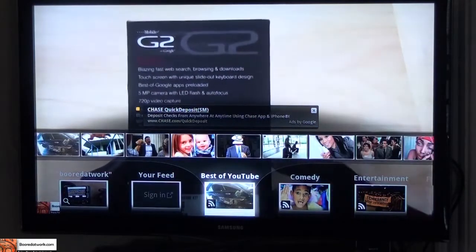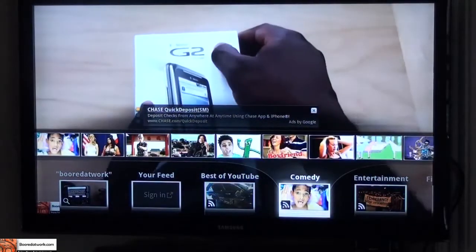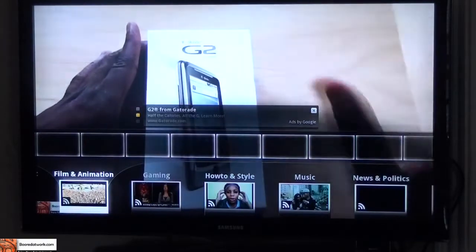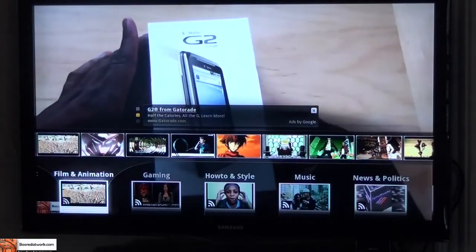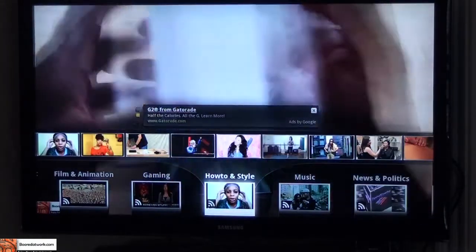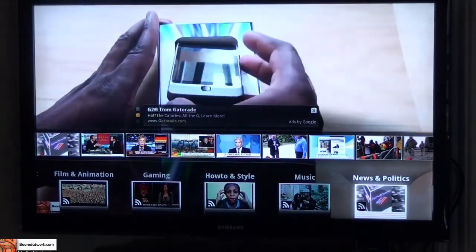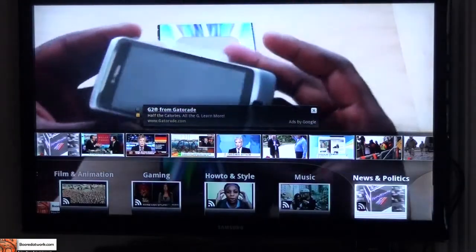I can look at Best of YouTube, switch in my bottom menu screen and look at what's new in the comedy section, entertainment, animation, gaming, how-to, style, music, and news and politics. So there are a number of category options here that let you watch videos.